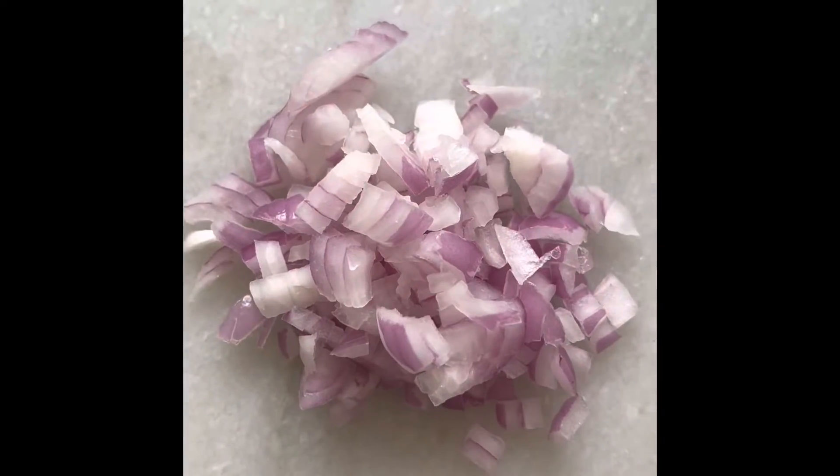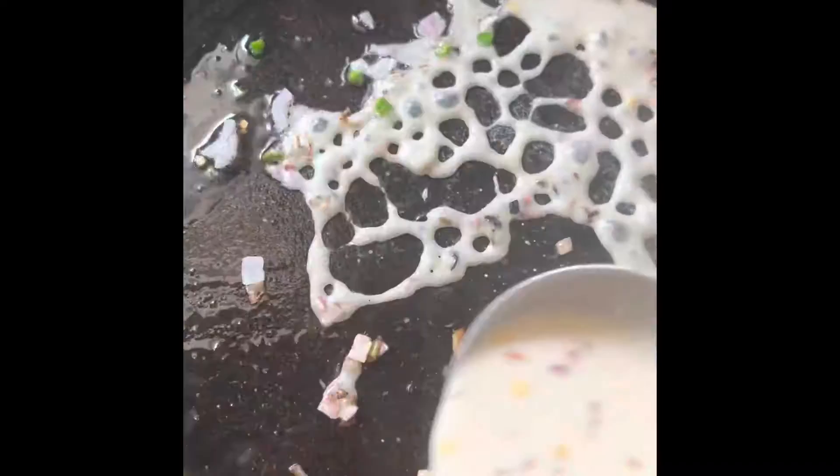We need onion and green chilies, finely chopped. Heat iron tawa, pour some oil and spread it on the tawa so that the batter does not stick. Add onion and green chilies and pour the batter to make the dosa.